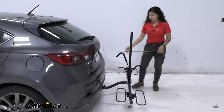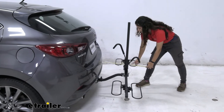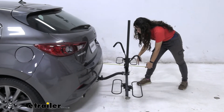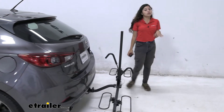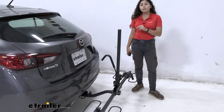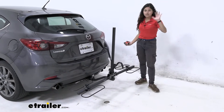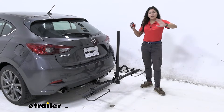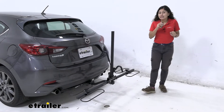Let's take some measurements. Whenever you have a bike on your vehicle there's going to be some length added to the back. Measuring from our bumper to the end of the bike rack — which is by these loops — it's going to be 20 and a half inches. That's actually pretty compact for a 2-bike platform rack, but it's still a length you'll have to remember when backing into your garage or parking in a tight spot.